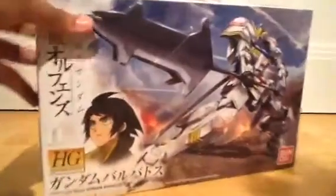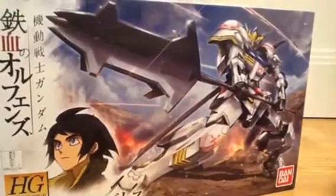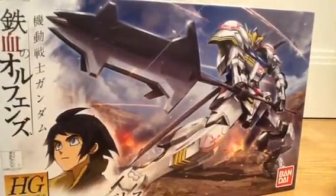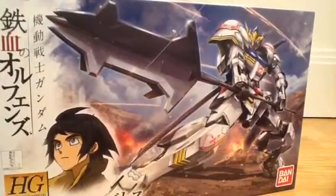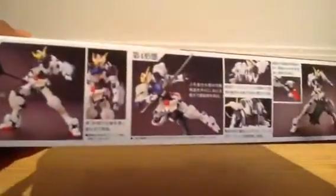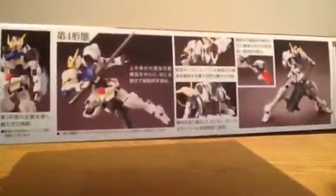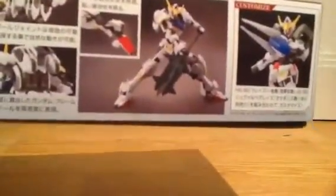You can see a nice picture of the Barbatos with what I'm going to dub the 'corn cob mace' — this big blade part does look like a corn cob. On the side you can see some action poses in its first form using the blade, the mace, and the customized parts from the Shryock Graze and the regular Graze.